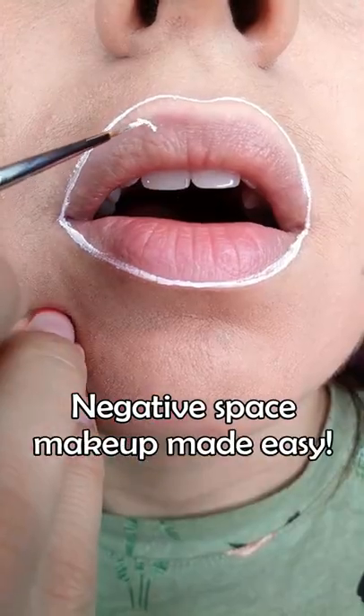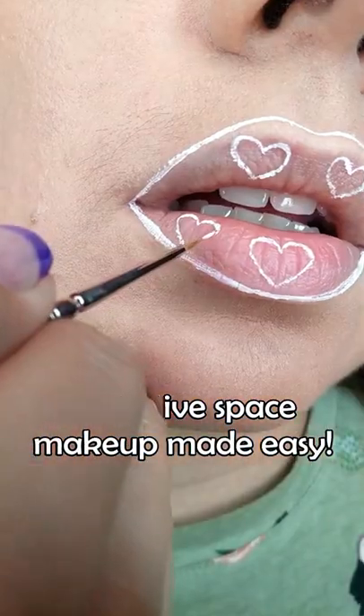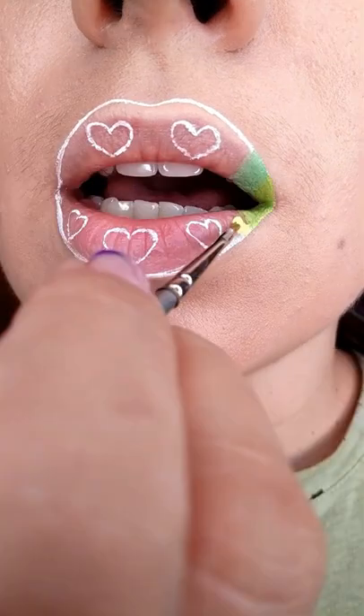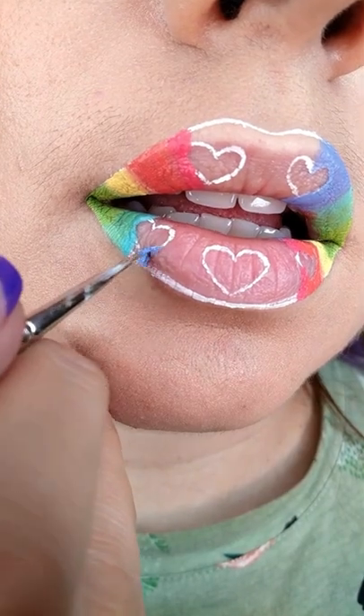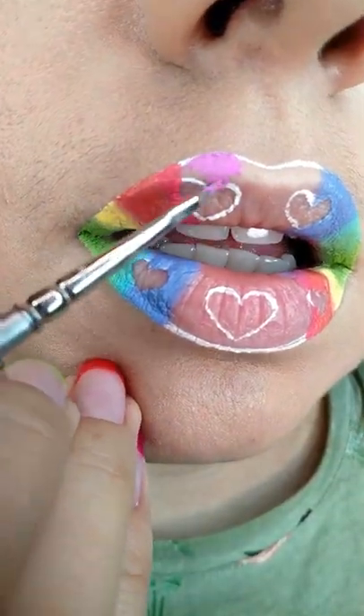Negative space hearts lips! First, sketch out the lips and the hearts with white liquid lipstick, then start applying the colors of the rainbow one by one, blending them together and going around the hearts but covering the white lines. Blend, blend, blend.